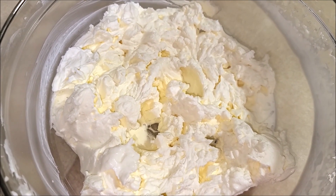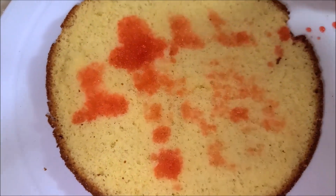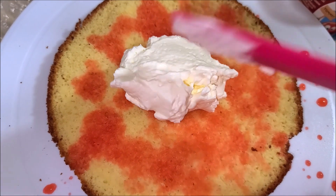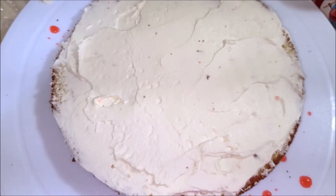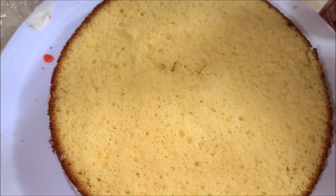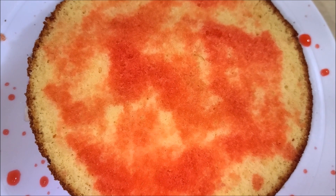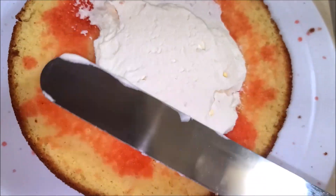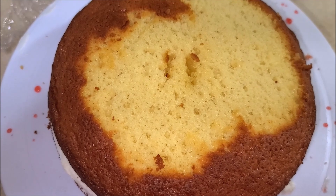Now get your cake and brush some cherry syrup on top of all the layers. After the cherry syrup, dollop some frosting on top of the layer and spread it evenly. Place the second layer of cake on top of the frosting. Now place the final layer of cake on top of the frosting and spread the frosting all over the cake.